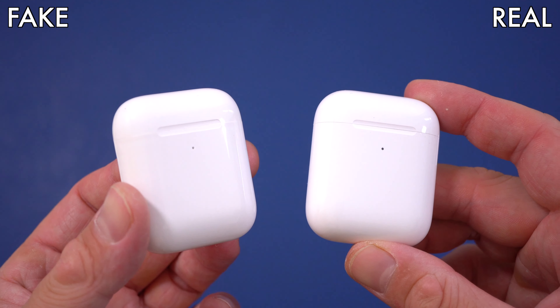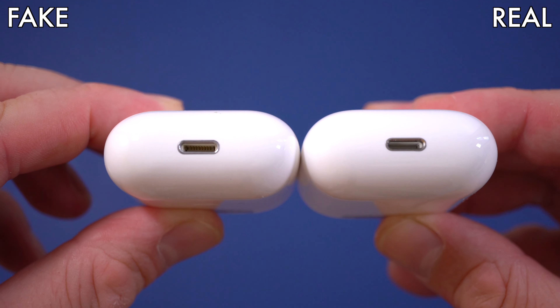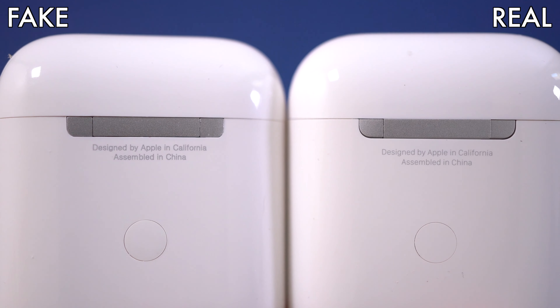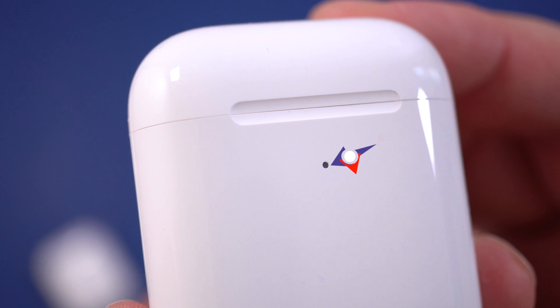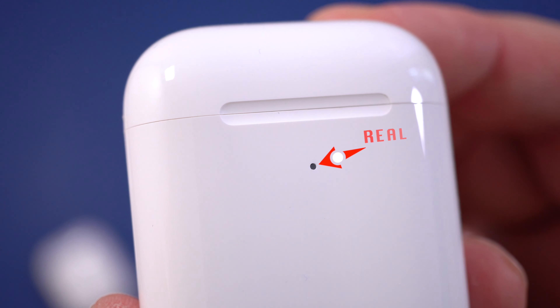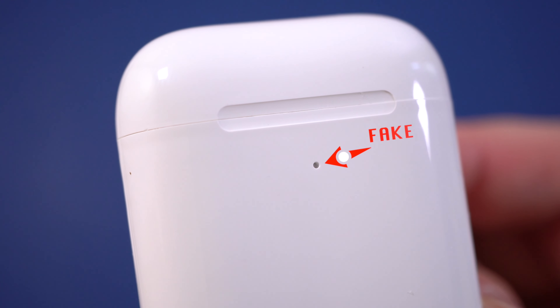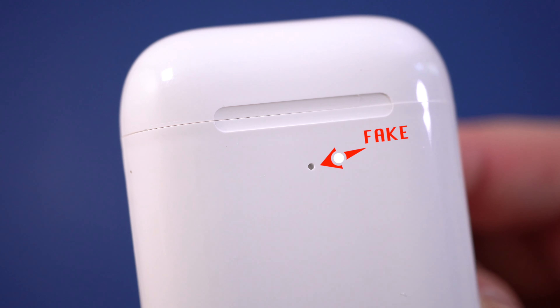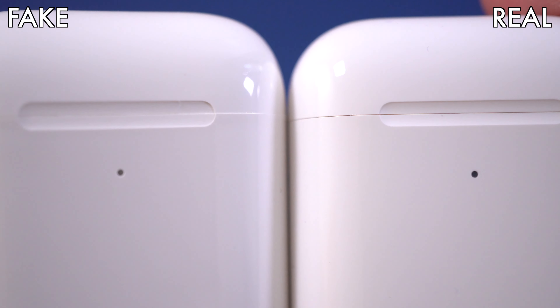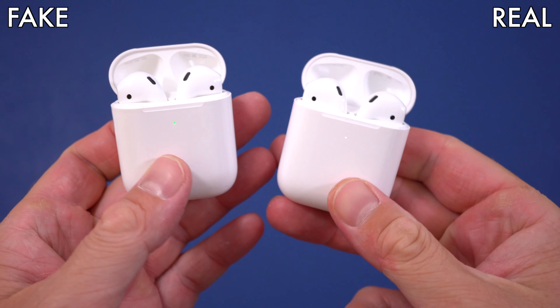Now looking at the charging cases themselves — they do look very similar. The bottom and back text are the same on both. However, there's one key difference: on the original case, the little LED indicator looks black and is filled with plastic. On the fake ones, that LED hole is not filled with plastic — it's an actual hole — so it looks whitish rather than black.